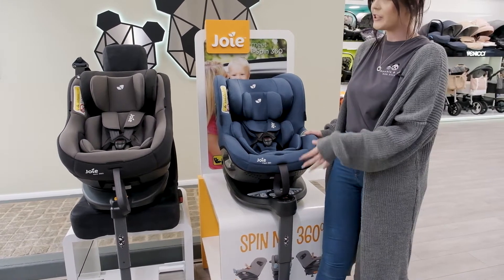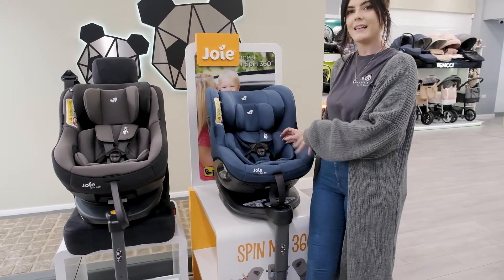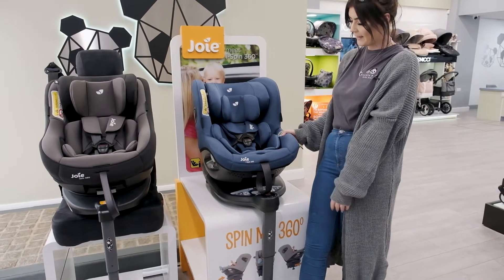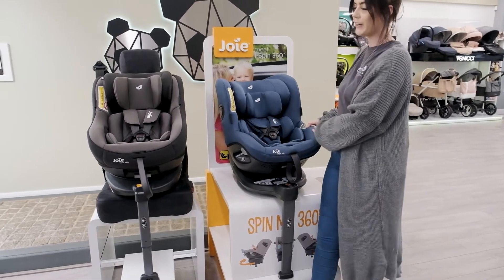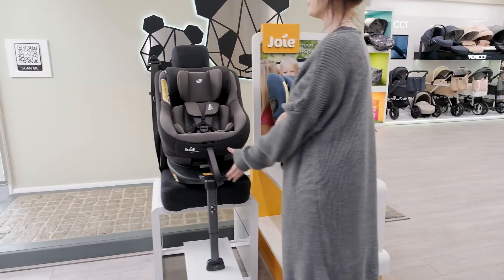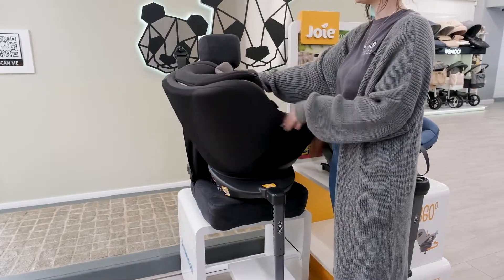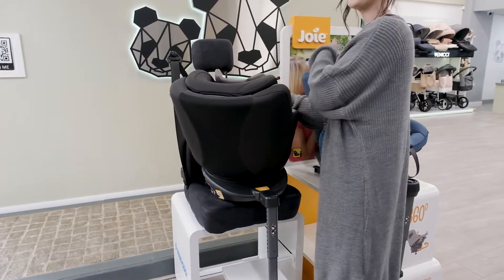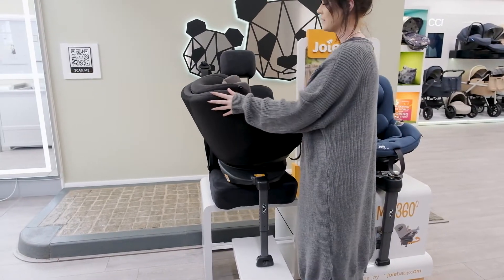In terms of features, they're very similar but the iSpin is slightly easier to use. For instance, the rotating button is just to the side on this one and you have it on each side, as opposed to the Joy Spin 360 where the rotation button is underneath. So when you're rearward facing, it's a much easier car seat to move round with the iSpin than it is the Spin 360.